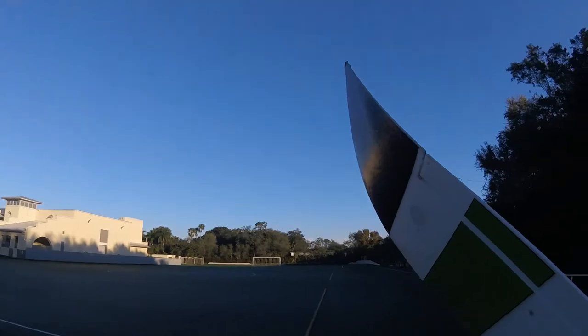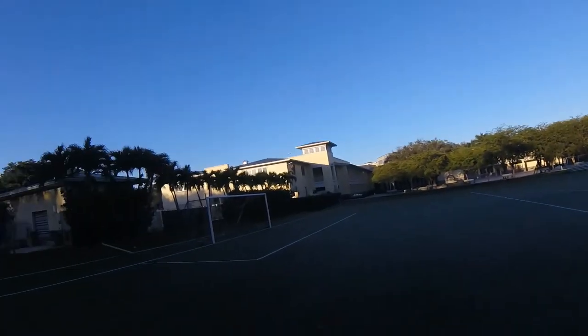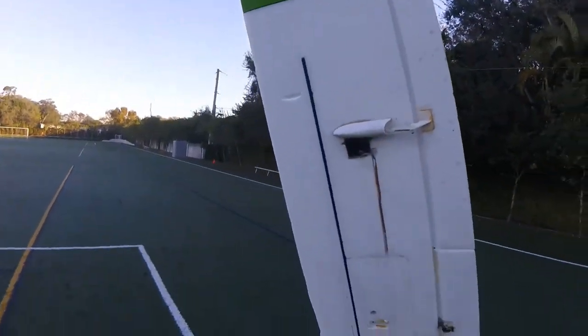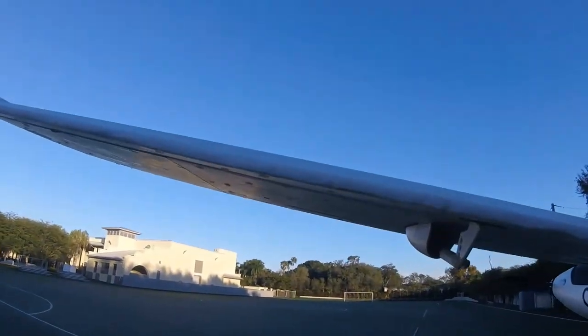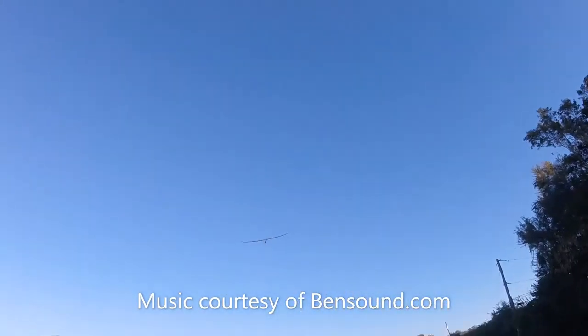Today I'm flying out of what I call a bowl — trees and buildings all around, so it's very limited. My usual flying spot isn't available. I hope this doesn't turn into another crash video. Oh, very nice!